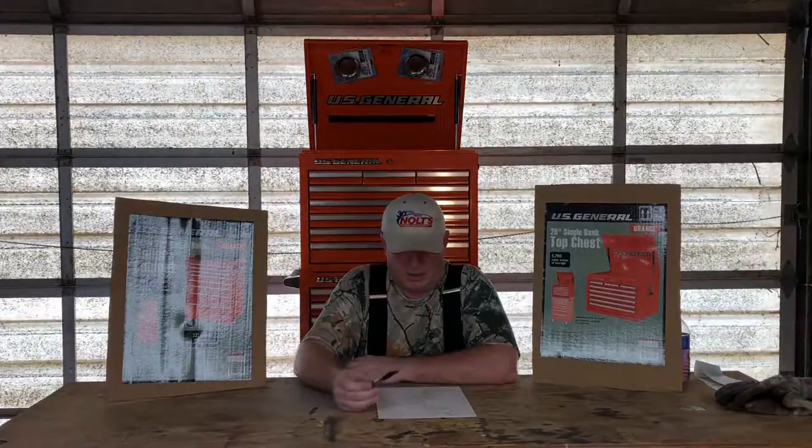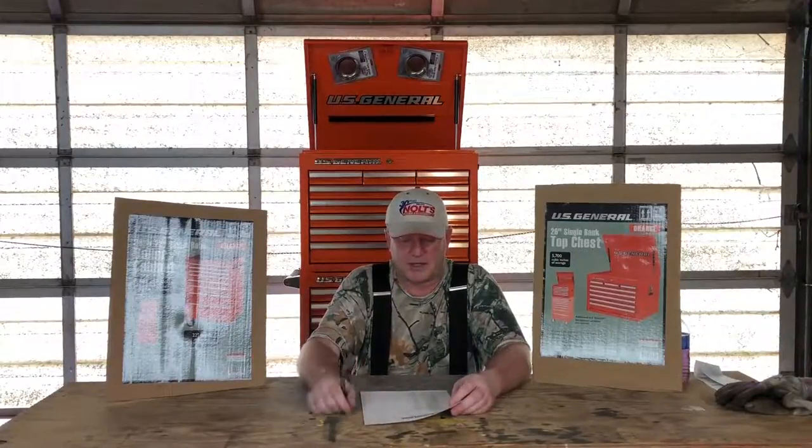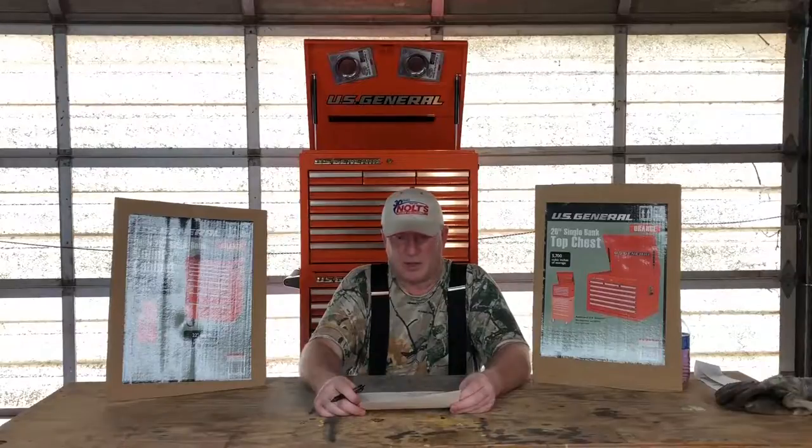The top chest also features an easy-open lid. I saved seventy dollars off these by using Harbor Freight coupons — I'm not going to talk about the full price but I'll put links in the video for where to find the coupons.